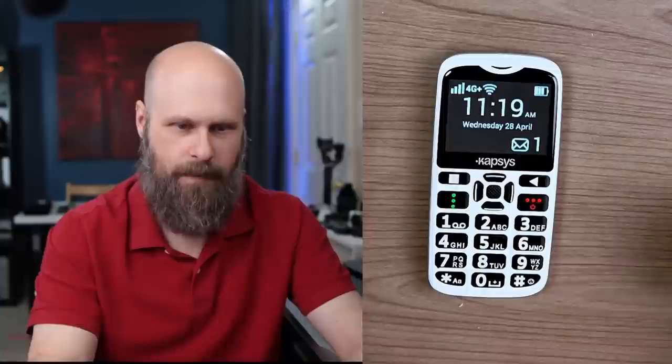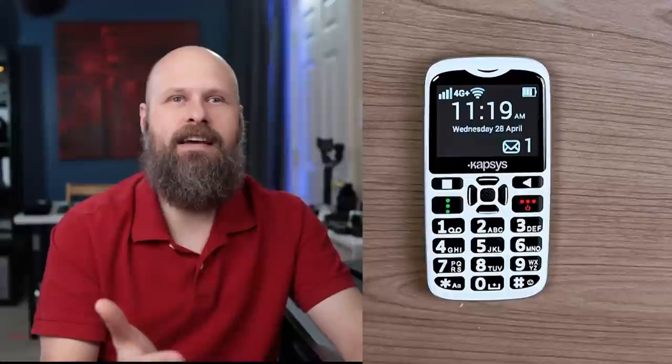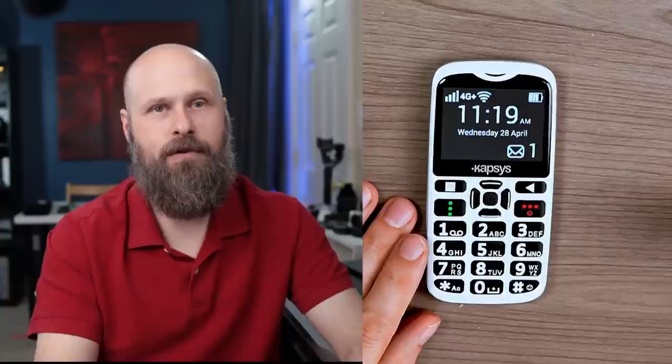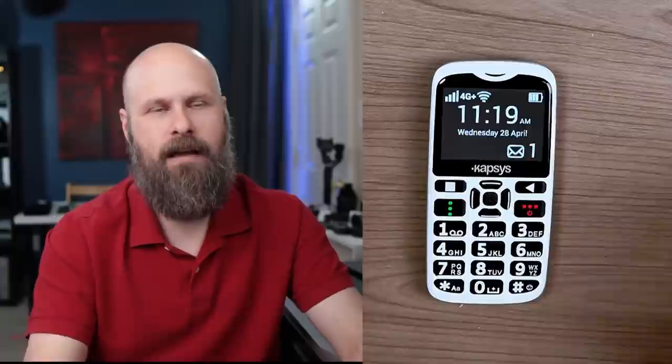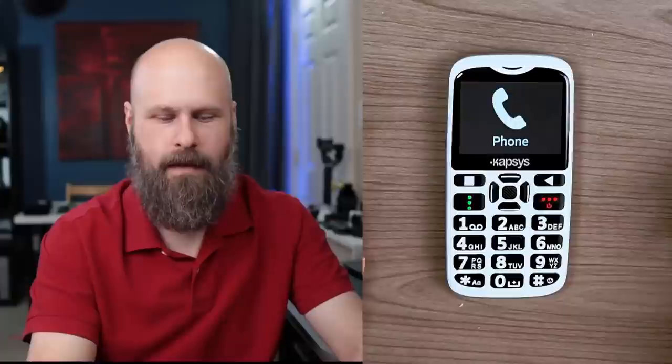The phone has a built-in simplified digital assistant — separate from the screen reader — that lets you give voice commands to perform functions. You activate it by long-pressing the OK button, and you'll get a prompt to speak after a beep. It works okay, though there is a little learning curve. For example, saying 'Open camera' wasn't understood, but simplifying it to just 'Camera' worked.